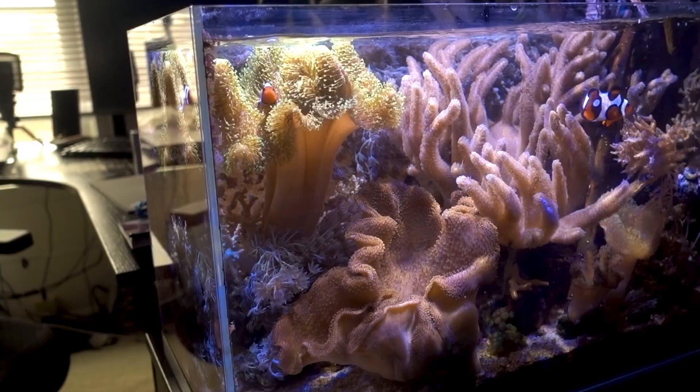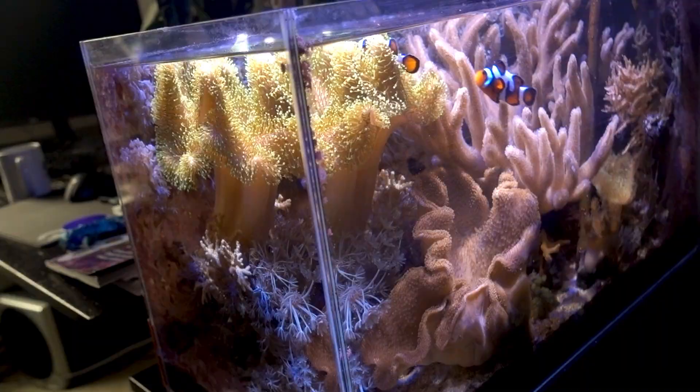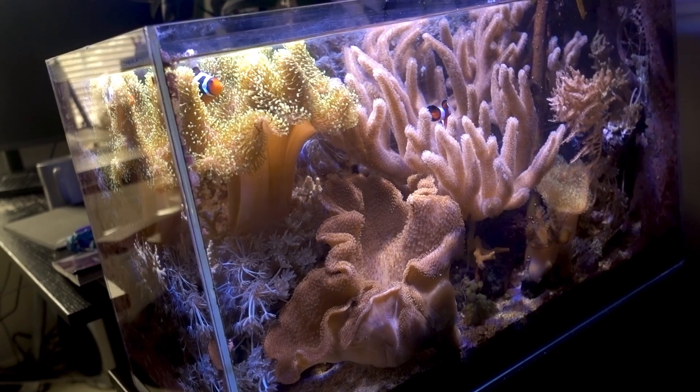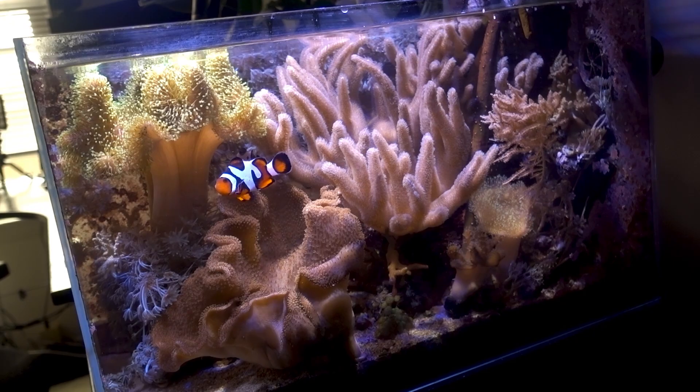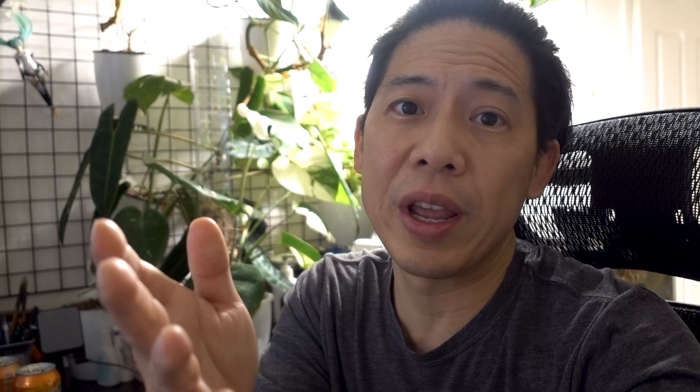The soft coral tank aesthetic isn't for everyone — would you go with a low-cost soft coral tank, a medium-cost mixed reef, or a high-cost SPS tank? There's still a lot I haven't touched on in this video, so if you have any questions about this system or anything else you want to see, leave them in the comments and I'll try to answer or turn it into a separate video. I hope you enjoyed this video about the mangrove slash soft coral tank. If you want to try the mobile game, download Fishing Clash and use code REEFER for some free gifts. See you guys next video.